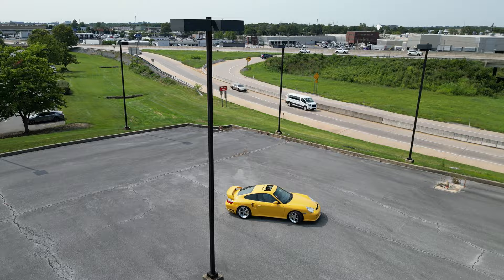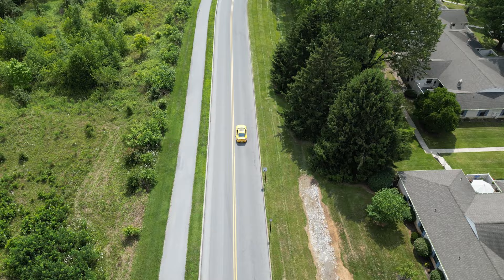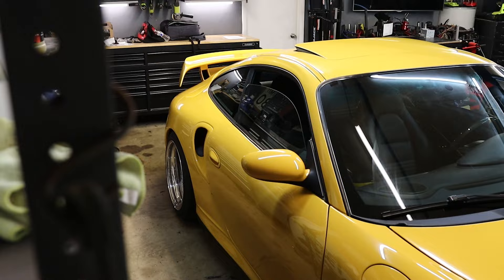This was just a short, quick update video on getting the alignment done and how it drives after. It drives so, so good. No additional NVH. Steers straight and true. Corners amazingly. I'm so happy and in love with this suspension. I wouldn't change a thing about it — not a thing. And I wouldn't change a thing about the wheels and tires either. They're perfect.